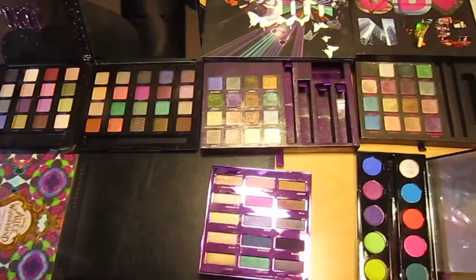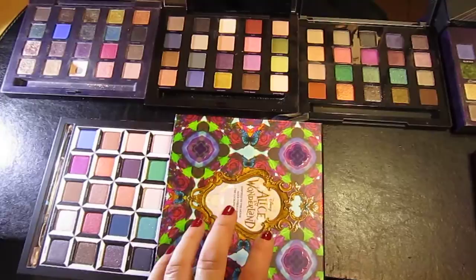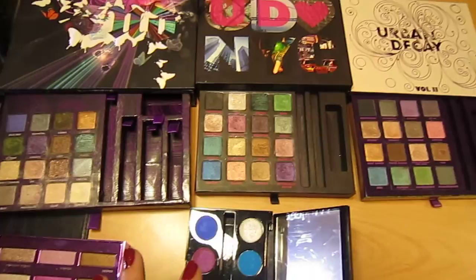Hi, here's a really quick video comparing the colours you get from the Vice palettes, the Alice in Wonderland Urban Decay and also the Book of Shadows. I've only got three of those but I'm just having a quick look.